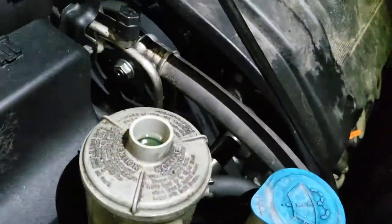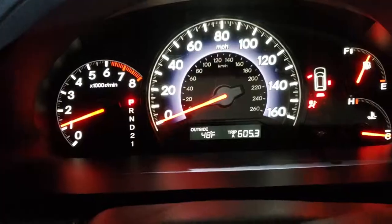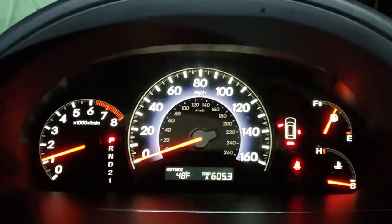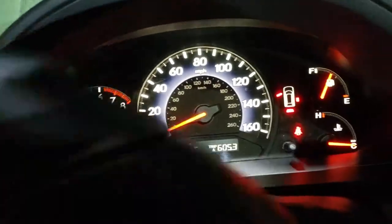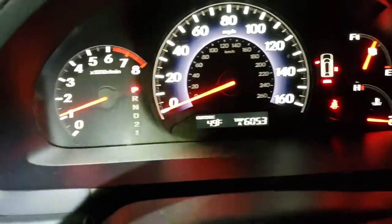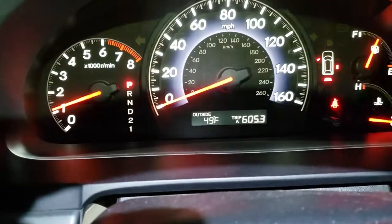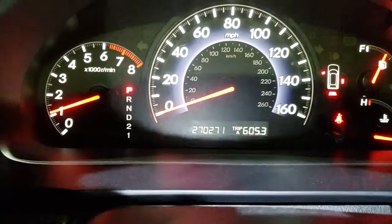We'll go ahead and start the van. This van has a lot of miles — try it out.